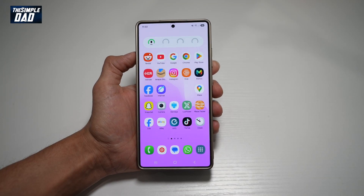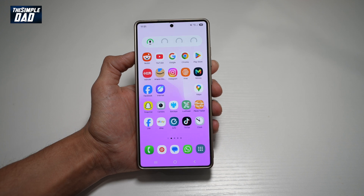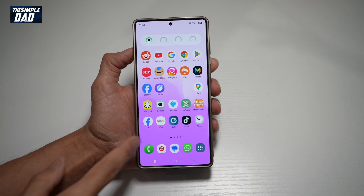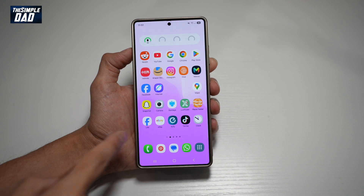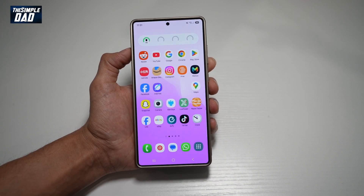Hi everyone, the Simple Dad here. In this video, I'll show you how to sync your Samsung Notes with the Samsung Cloud. So if you think your Samsung Notes are safe here without syncing with Samsung Cloud, then think again — if you lose this phone, you lose all your notes in your S25 Ultra.